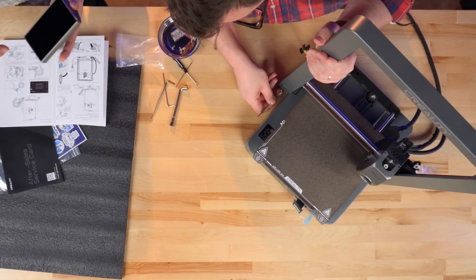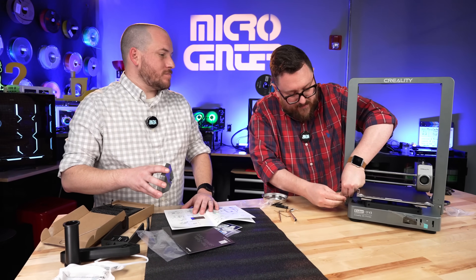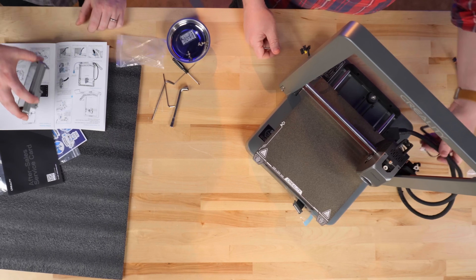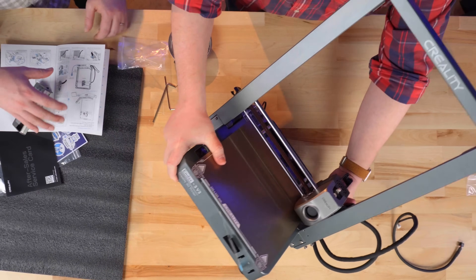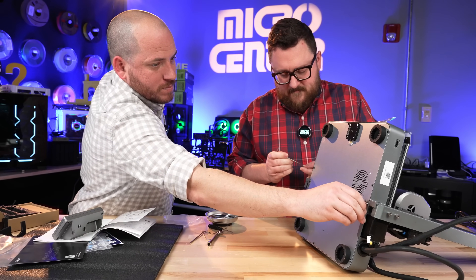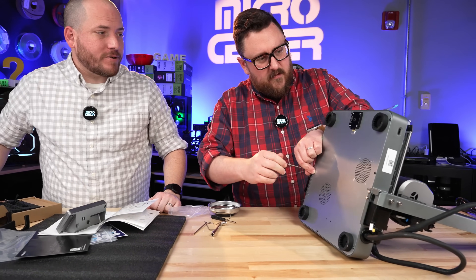So what do you want to print first on this? I would like to print something fast. My default go-to is whatever's already on the card, but I think to really test the speed, maybe we'll print some sort of vase. As we turn this over, we're going to make sure that we're not pinching any cables anywhere and gently set this down. Check out these nice rubber feet - I bet that'll help a lot with sound dampening.